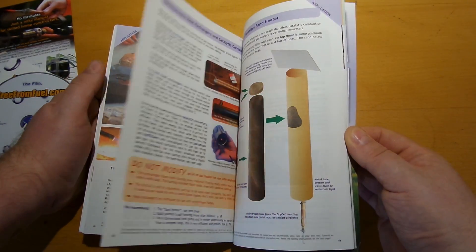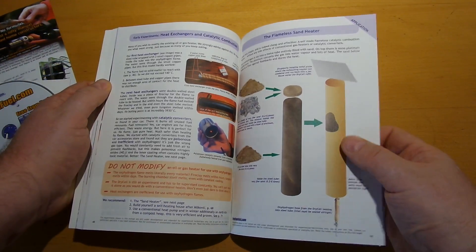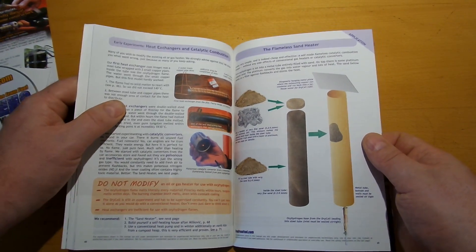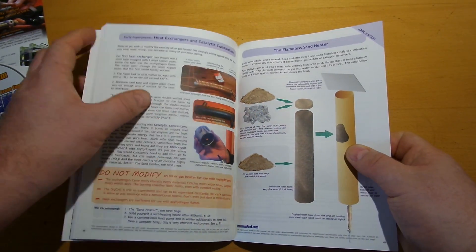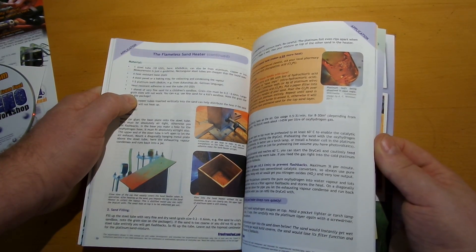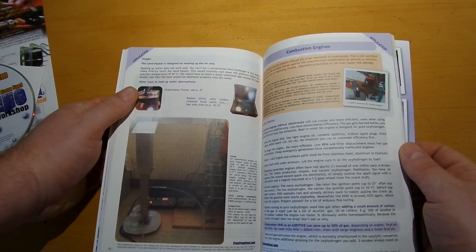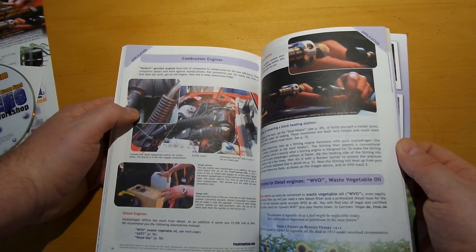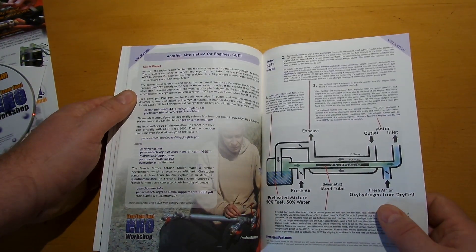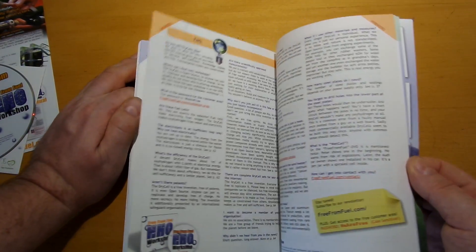I've also studied the flameless sand heater section — the platinized sand at the top gives a good heater with more BTU output than heating with normal electricity. There's also a little ball JEET system and wood gas, with some add-ons covered as well.